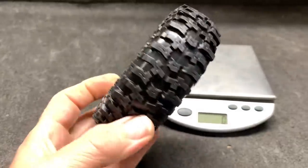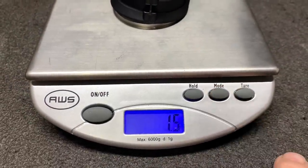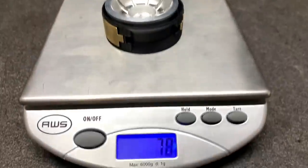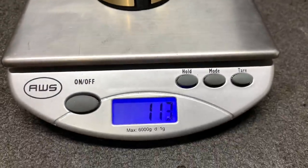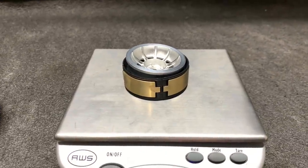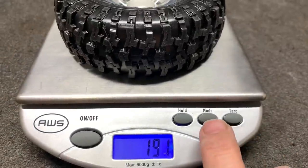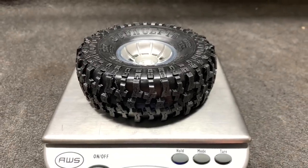Since these are going on the Phoenix, I definitely need the weight down low. The unweighted wheel minus the bolts is 43 grams or 1.5 ounces. Each weight is 17 grams or 0.6 ounces. With just two weights it's 78 grams or 2.8 ounces. With all four weights it's 113 grams or 4 ounces - that's a quarter pounder. The tire fresh out of the box is 76 grams or 2.7 ounces, and fully mounted with all weights it's 191 grams or 6.7 ounces.